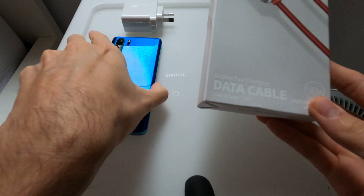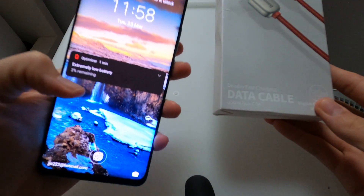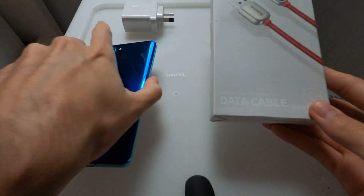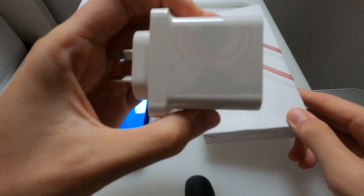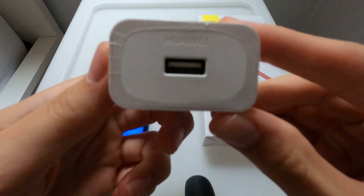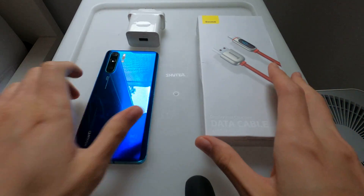I have a P30 Pro here — it's my phone. As you can see, it's at 3% battery remaining. So we will test that out with a genuine Huawei 40W charger that came with the P30 Pro.